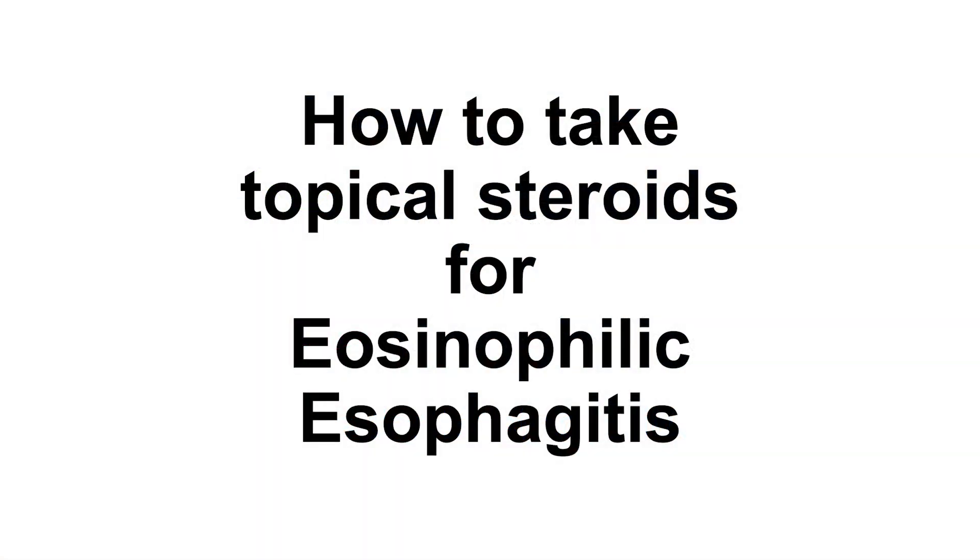In this video, we will go over instructions about how to take topical steroids for eosinophilic esophagitis, also known as EOE.